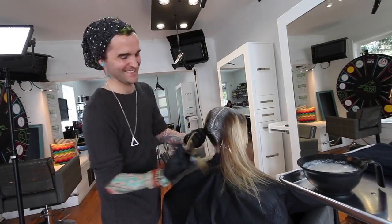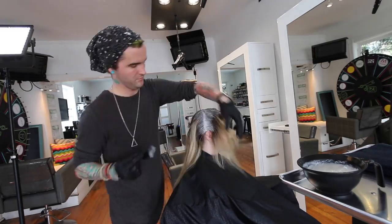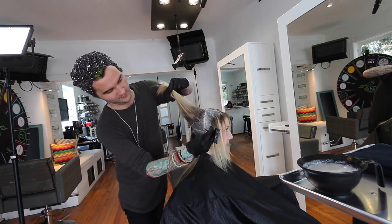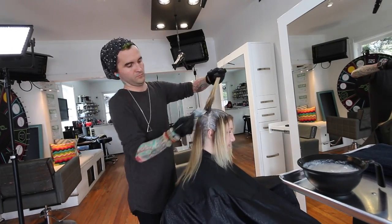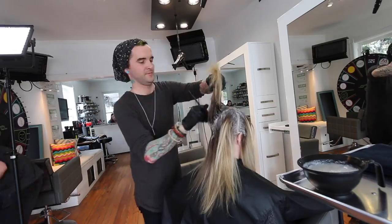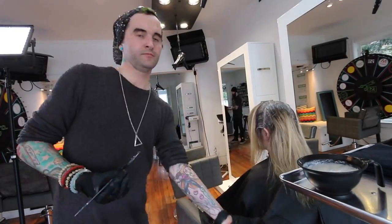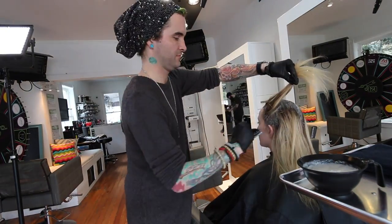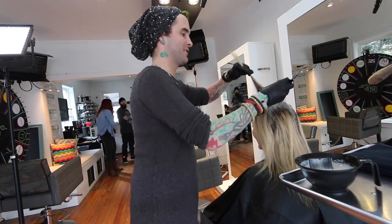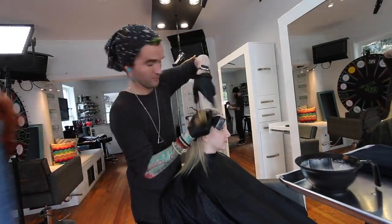I'm going through and doing a very typical root retouch, making sure to work off of her actual part — just like doing a balayage with lightener, I want to make sure I'm doing it based on how her hair naturally lives and how she's going to wear it. Going on the part, going through doing the root retouch. I'm not concerned with feathering it out too far yet, because in the next part I'm really going to zero in on areas and create the design of the shadow I want.